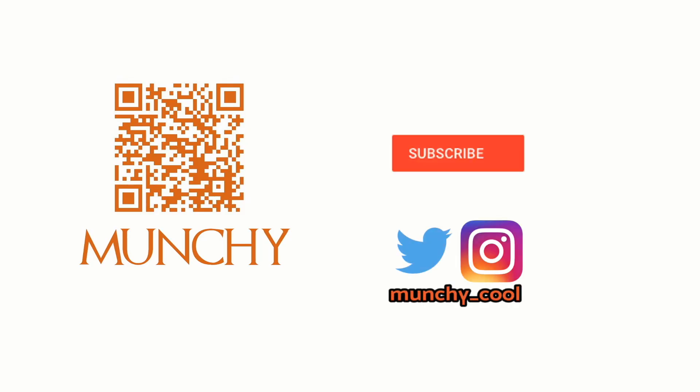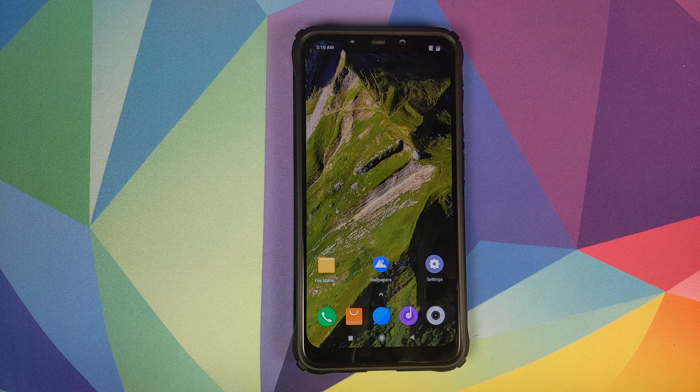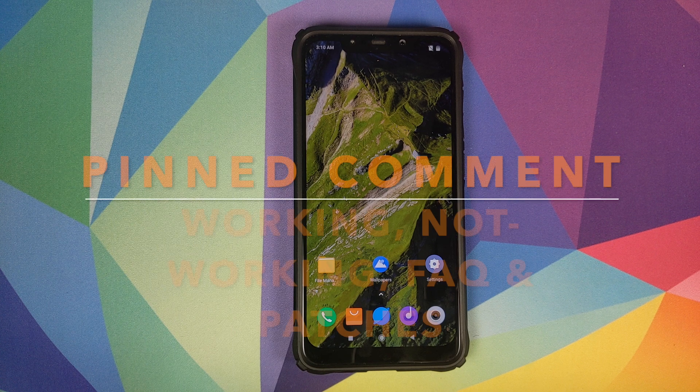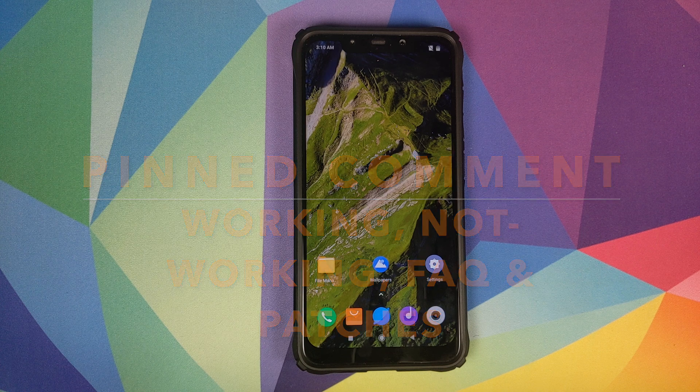If you haven't already subscribed, make sure you subscribe to the channel and click on the bell icon to get notified of new videos. Hey peeps, what's up? Manchi here, back with another video. In this video, I'm going to show you how you can install MIUI 11 Xiaomi EU beta port on your Xiaomi POCO F1.